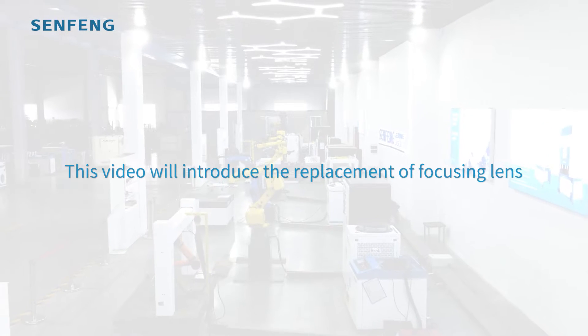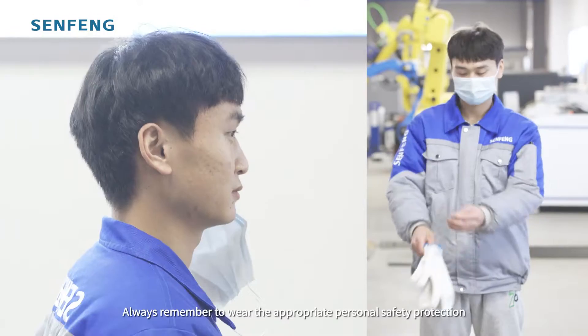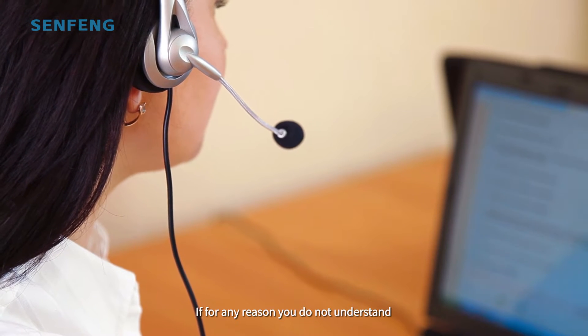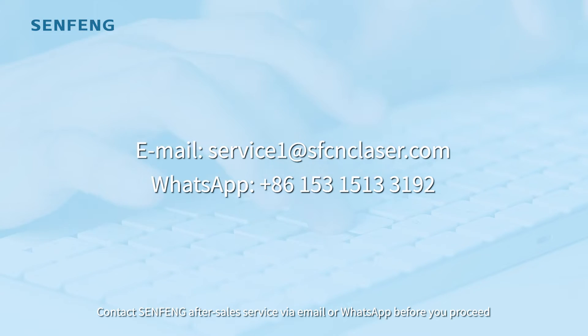This video will introduce the replacement of focusing lines on the Senfeng handheld laser welder. Always remember to wear the appropriate personal safety protection. If for any reason you do not understand, contact Senfeng after-sales service via email or WhatsApp before you proceed.